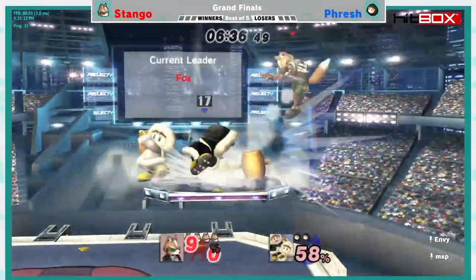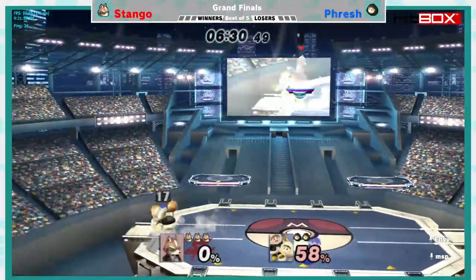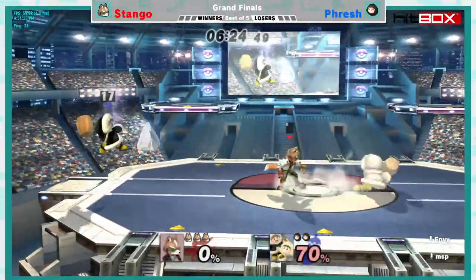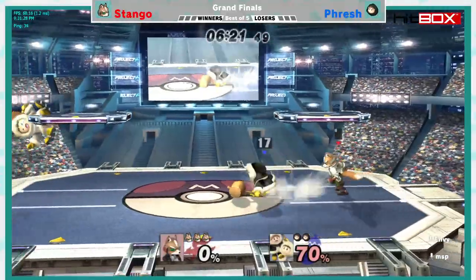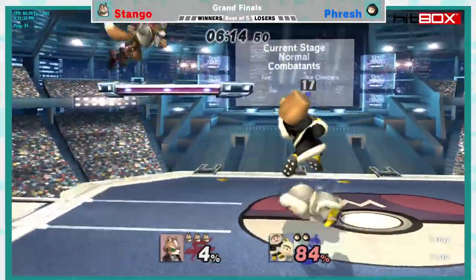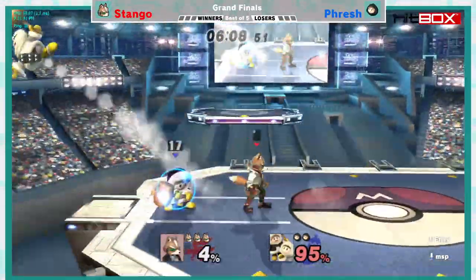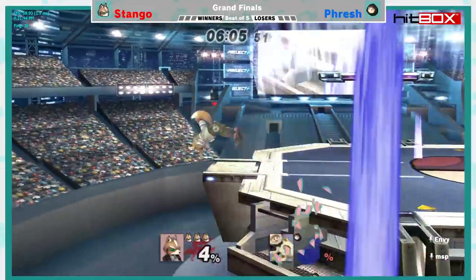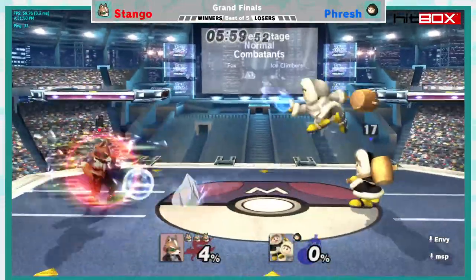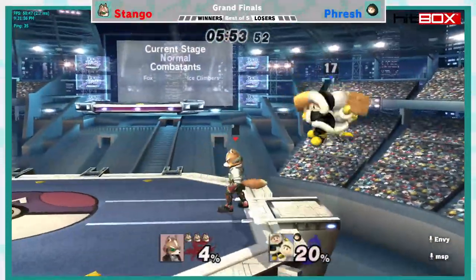Stango's up two stocks. Unfortunately getting the better of Fresh in most scenarios there. I love the ledge decision for Fresh there — it actually takes quite a bit of brain power to decide to hold the ledge the whole time against Fox's 75 options, so good job on him. Big down tilt going to split them up once again. Another back air — Fresh was definitely shielding, but Nana's like, do I shield or should I just get hit? I can't decide which is a better option, and there she goes.